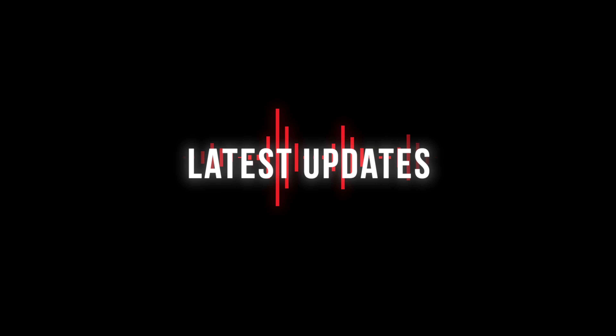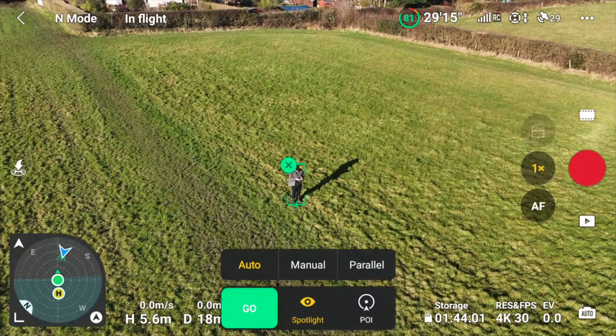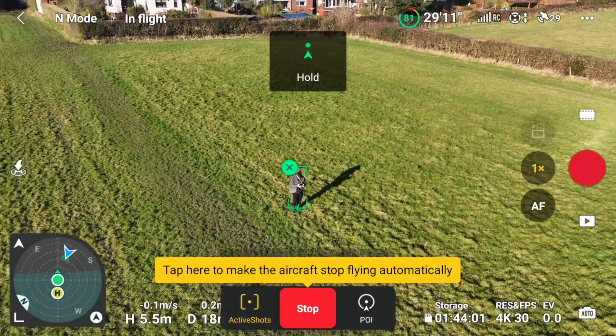The Mini 4 Pro now has omnidirectional sensors — front, back, down, and side sensors — very similar to the Mavic series and the Air 3, and it's a great step up from the Mini 3 Pro, which doesn't have any side sensors. It still has its limitations: it won't see power lines or small twigs and trees. But the majority of the time it will have your back. Personally I wouldn't 100% trust it, but it will avoid buildings and other large obstacles, including yourself — it will brake or bypass you depending on which mode you've got set.